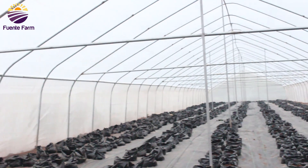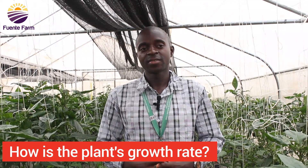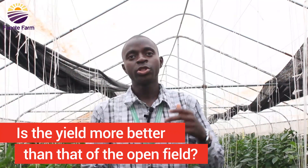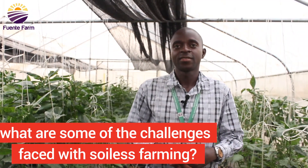The growth rate using soilless farming is very rapid compared to open field cultivation, because a nutrient solution is targeted at the particular stage and crop type. The produce is also better — it is more nutritious and the nutritional content is optimal compared to that of open field produce.